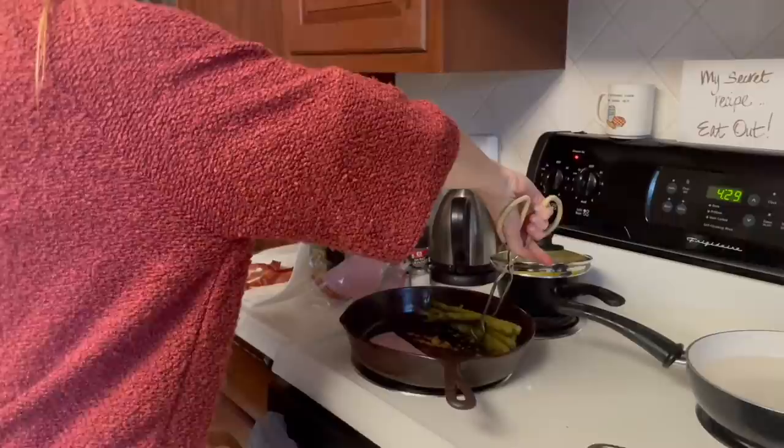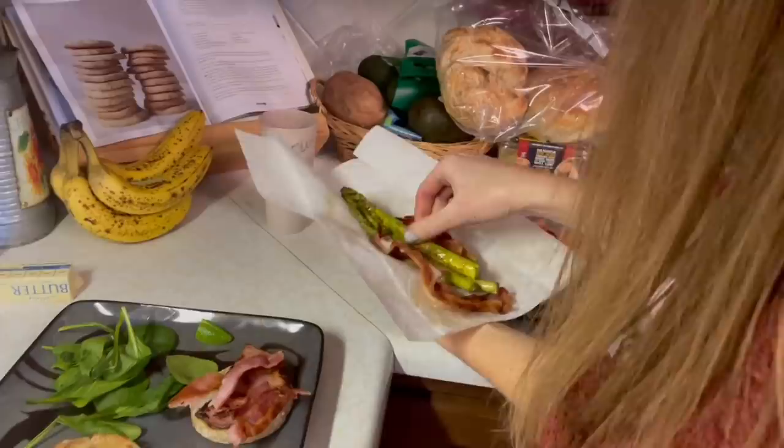For asparagus, you want it to be crispy. A little bit of a crunch is good.